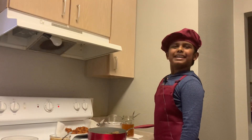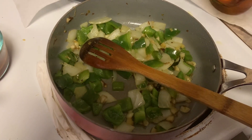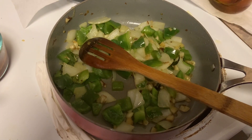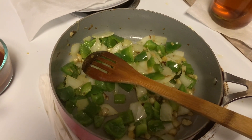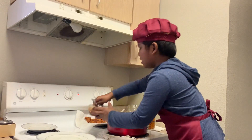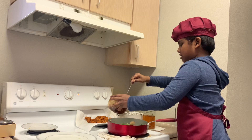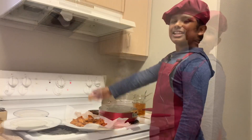If you enjoy making chili chicken, this is how the capsicum should look — it shouldn't be too soft or too crispy; it should be in the medium range so it will taste good with our chicken. Now let's add the sauce we prepared earlier. Allow the sauce to boil, then we can add our chicken.